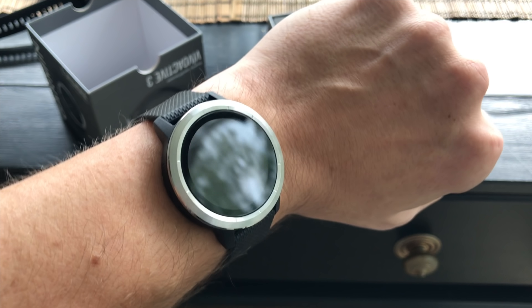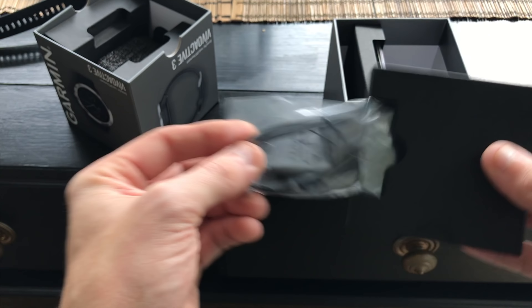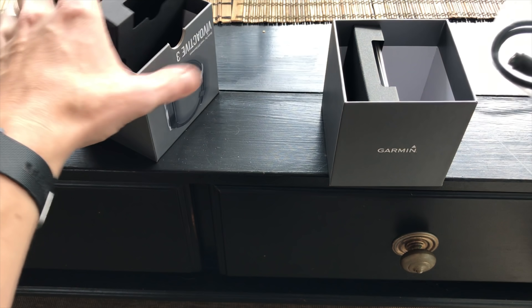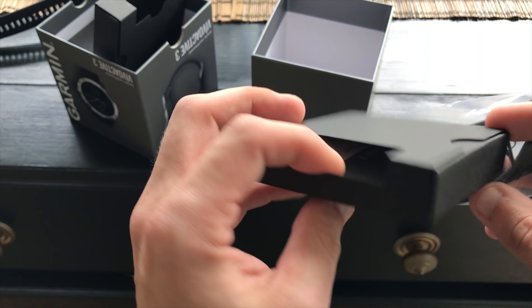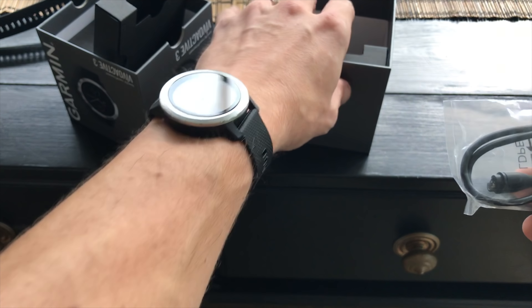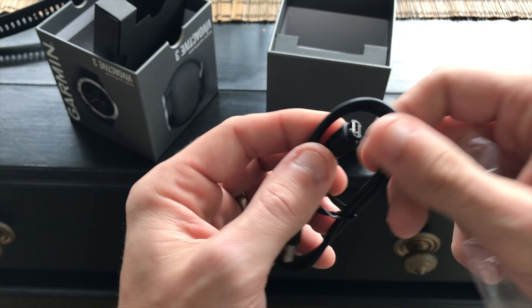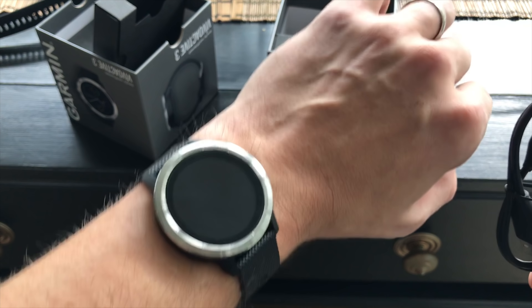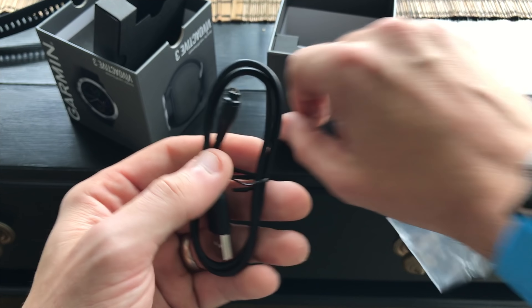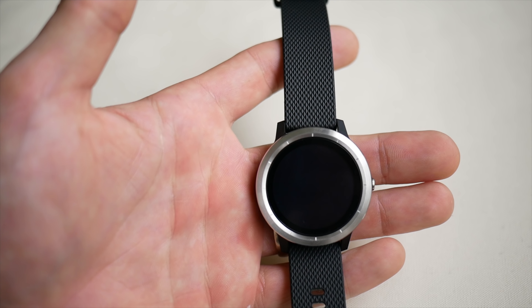On the wrist it is super comfortable. Let's go ahead and take a look at what else we have in the box. We have a charger and another box full of booklets and information. The charging cord is going to be the exact same charging cord that charges both the Vivoactive 3 and the Fenix 5X — and pretty much any other recent watch released by Garmin.